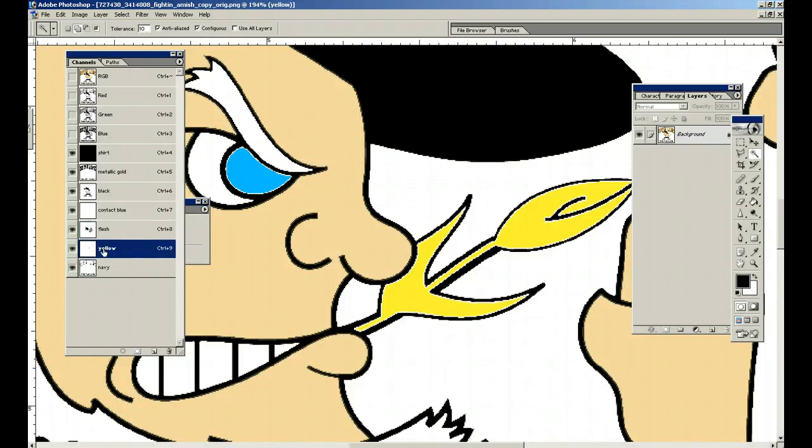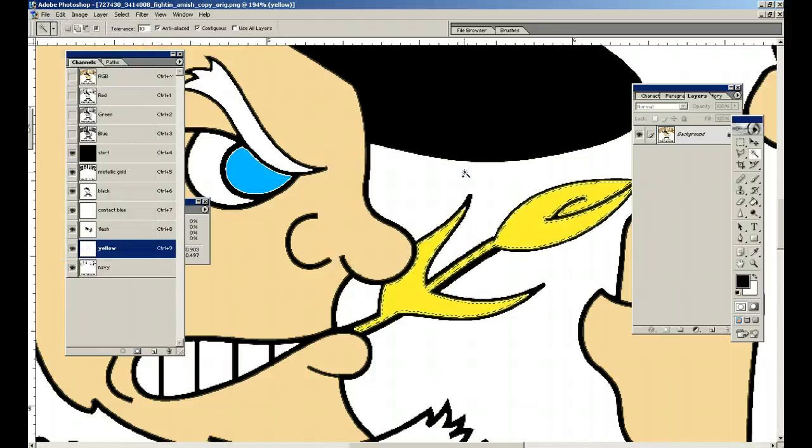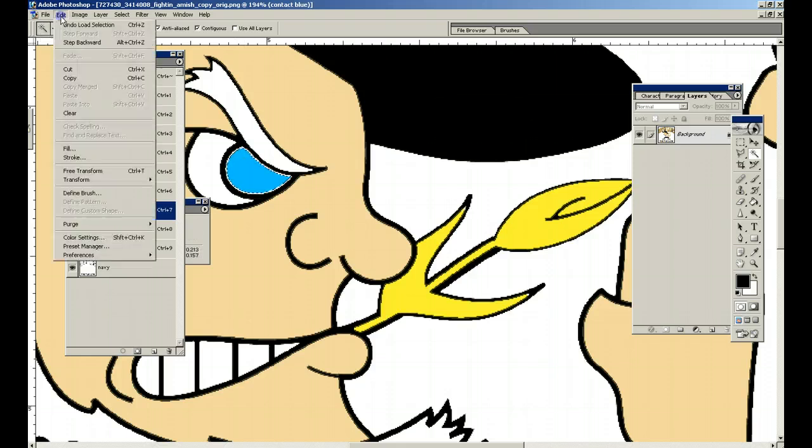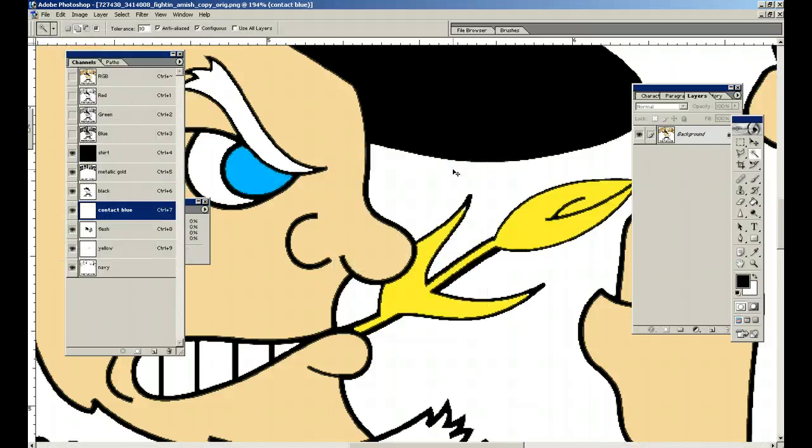We'll do the same thing with yellow — click on the yellow, make sure your magic wand tool is selected, hold down the Ctrl key, then Edit > Stroke. Ctrl+D to deselect. Then the blue — select it, make sure the magic wand tool is selected, hold down the Ctrl key, it's selected, then stroke the blue. And there you go.